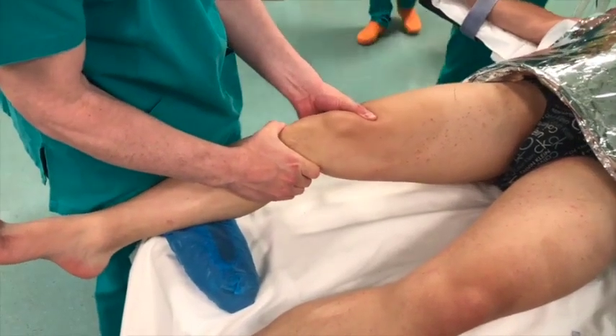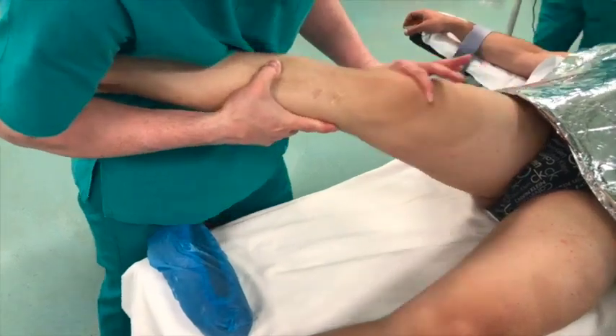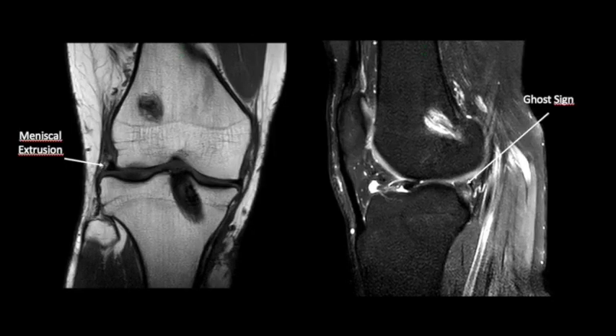Preoperative clinical examination shows a positive Lachman test, anterior drawer test, and a pivot shift test. Preoperative MRI shows lateral meniscal extrusion and the ghost sign, which is an indirect sign of a lateral posterior horn tear.